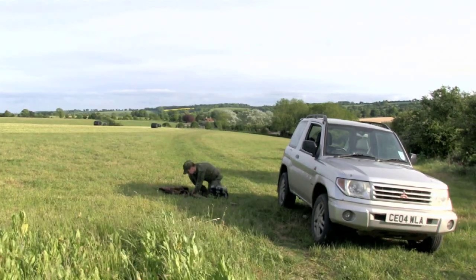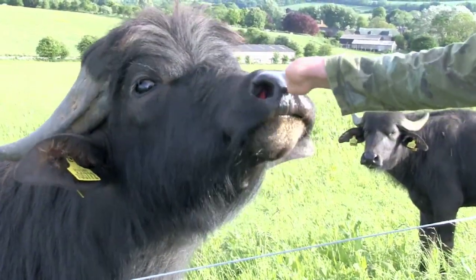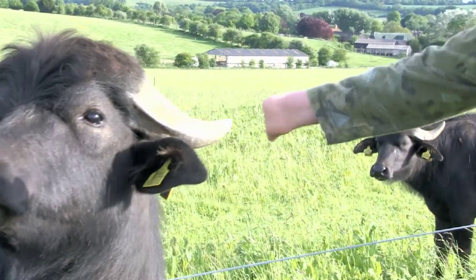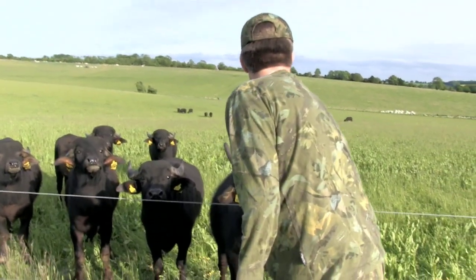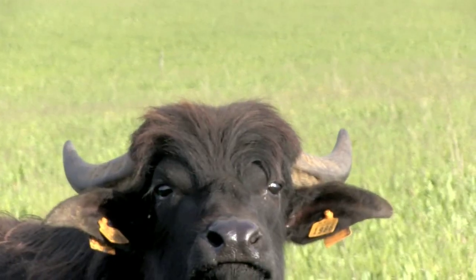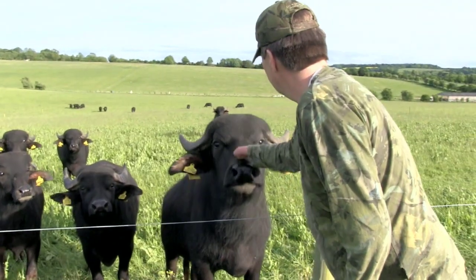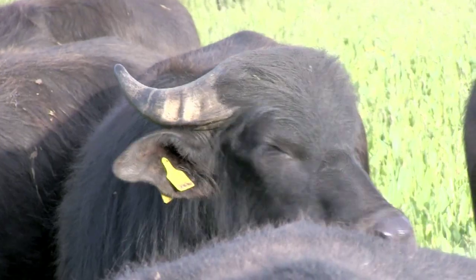We all know Jamie is a remarkable man. He is the shooter with no hands. He has a following on social media, and now on one of the permissions where he shoots, there is even a livestock tribute act. These are water buffalo and they are competing for grass with rabbits. Jamie is not the only Fieldsports Channel star they follow.